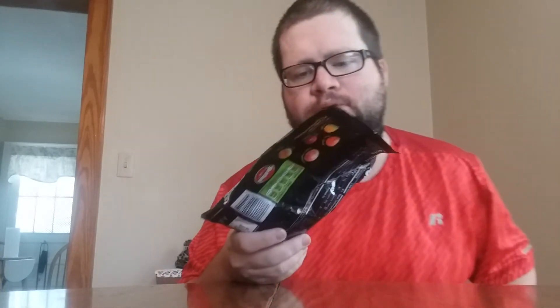Got me some skittles, because you might want to taste the rainbow. Okay, so are these fire? Are these lit? Are these really hot? Or are they sweet? Let's try.